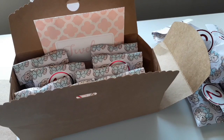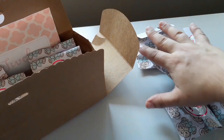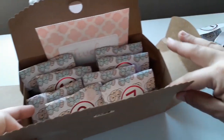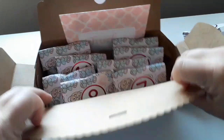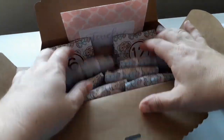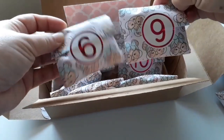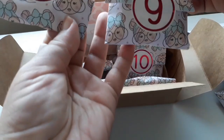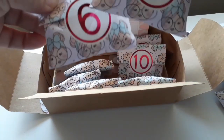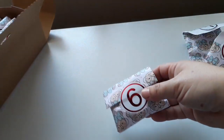Hey guys, welcome to today's advent unboxing! Today I have for you the next one from Tickle Pink Planning. We've opened all of those ones so far and we're up to number six, so let's find number six. I would say that's always an issue — I would say this is six, but this looks more like a nine. That's what I'm gonna go for anyway.